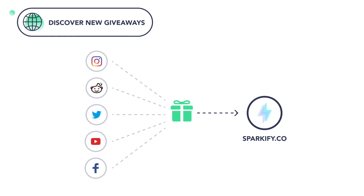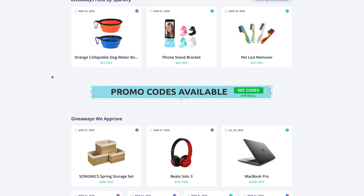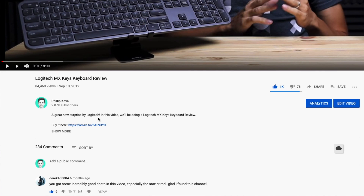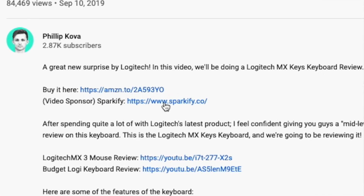Before we cover the mouse any further, a quick 20-second message from the sponsor of this video. Sparkify is a website that pulls in giveaways from all over the internet and brings them into one place. So instead of running around the internet looking for giveaways, Sparkify brings them together for you to cherry-pick which ones you want to enter. I'll leave a link in the description below where you can create your Sparkify account to win some cool giveaway prizes.